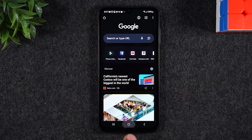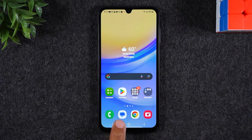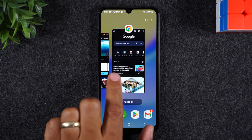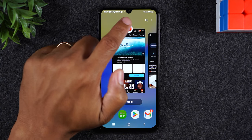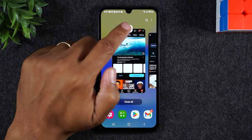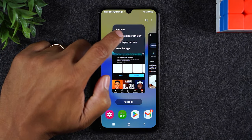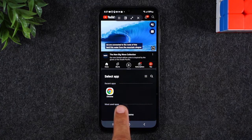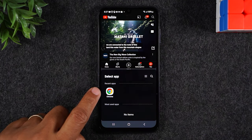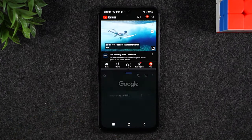Then we're going to close it. Now, I want YouTube to be at the top of the screen. So what I'm going to do is hit the Recents button here, swipe over to YouTube, and then tap on the YouTube icon at the top of this little screen here. I'm going to tap on Open in Split Screen View, and then you should see Google Chrome is going to pop up because we already opened it — it's going to pop up as a recent app. I'm going to tap on that.